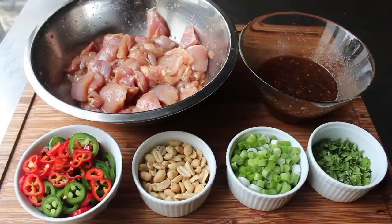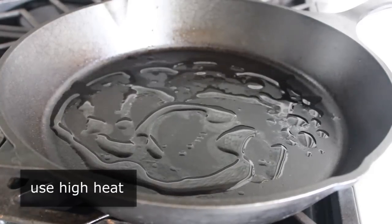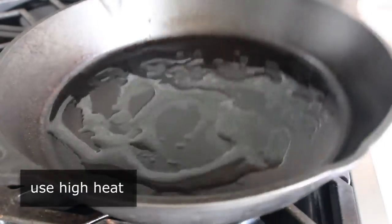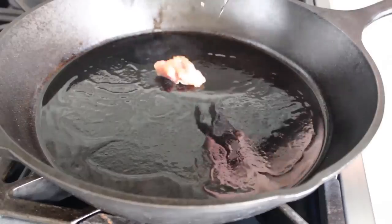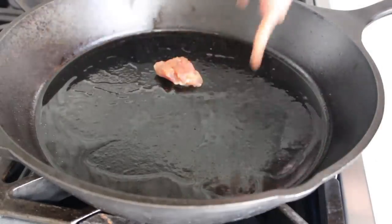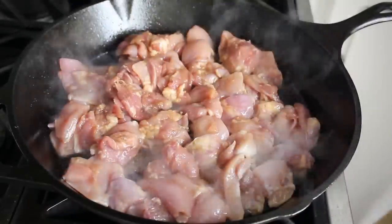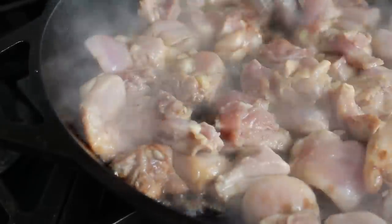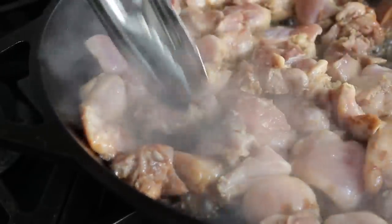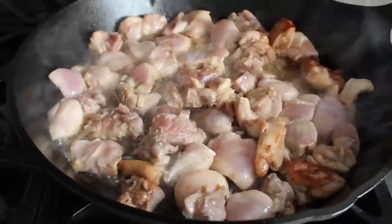As soon as we have all that together, we're ready to head to the stove. I put my heaviest, largest cast iron skillet on high heat along with about a tablespoon of vegetable oil. As soon as we see that oil start to smoke, we're going to carefully place in our chicken, which should fit in one layer in a big pan like this. We'll spread out those chicken chunks so every one of them is in contact with the pan. Cook this stirring until all the chicken is caramelized — at the beginning things are going to be a little watery, but thanks to evaporation, eventually things are going to thicken up.